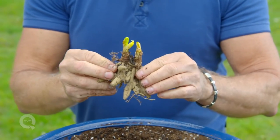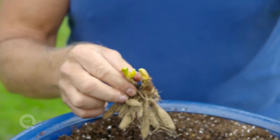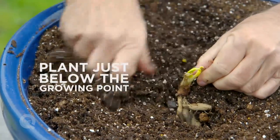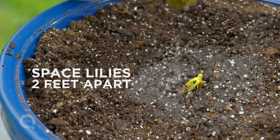And this is a bare root daylily. They're very easy to grow. This is the growing point. These are the roots. This part sticks out of the ground. Firm the soil in around it, leaving the growing point up. Water carefully. And I plant my daylilies about two feet apart.